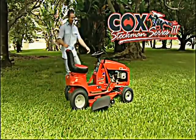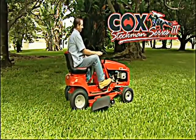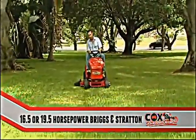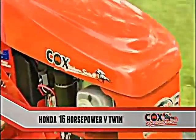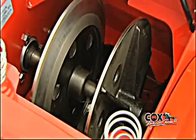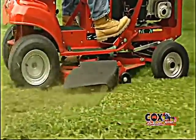Stockman Series 3 are a serious range of rugged ride-ons with a range of engine options. Choose from either 16.5 or 19.5 horsepower Briggs & Stratton engines, or Honda 13 horsepower single cylinder and 16 horsepower V-twin. Each Stockman Series 3 features the legendary Cox friction drive system, used since our first model back in 1953.